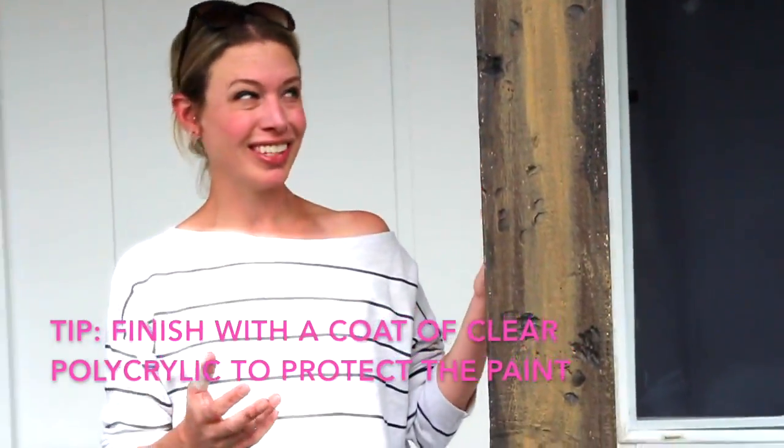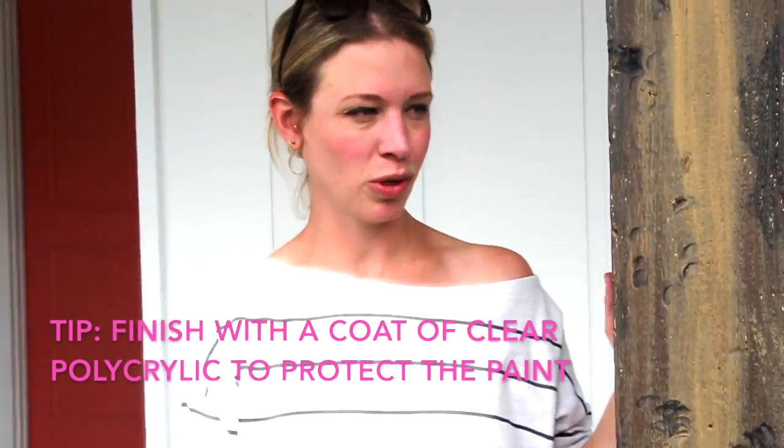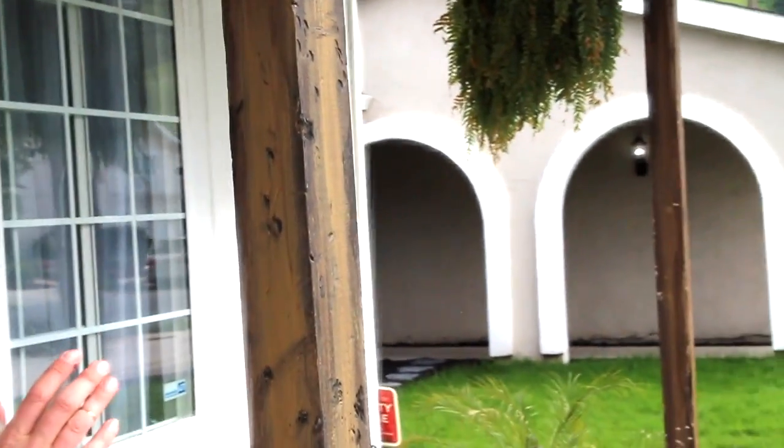After all of that — which takes maybe 45 minutes, it's not that much work — you end up with something amazing. Would you be able to tell it wasn't real? I had no idea it wasn't real. We're calling this project: how to create faux reclaimed barn wood using nothing but paint.